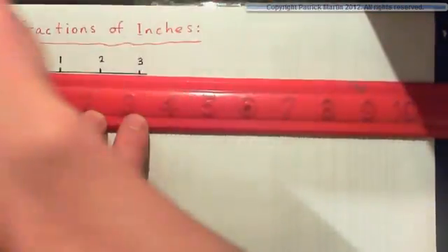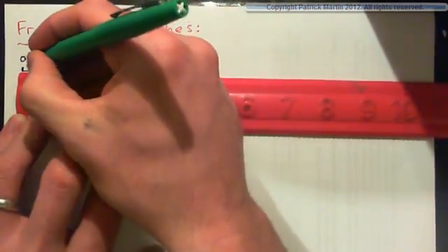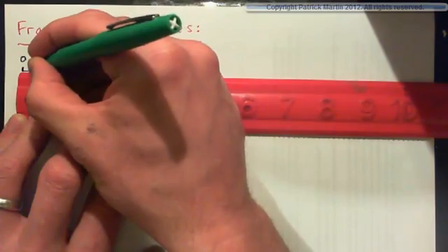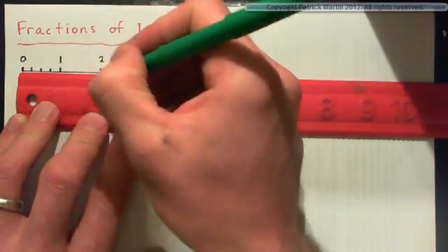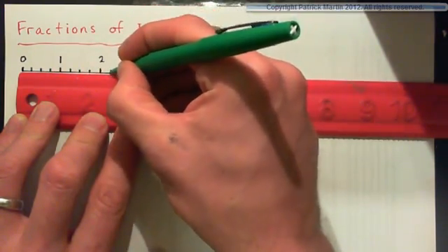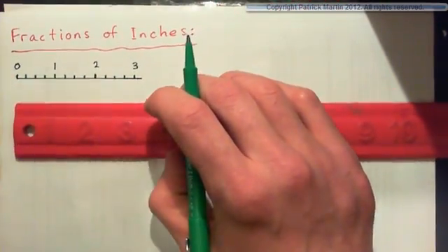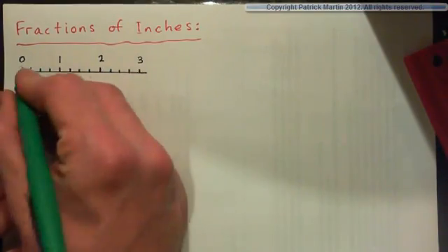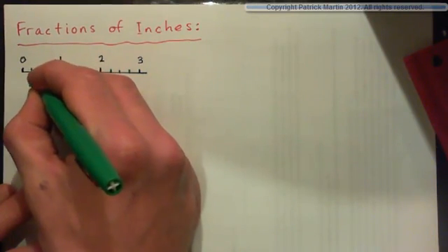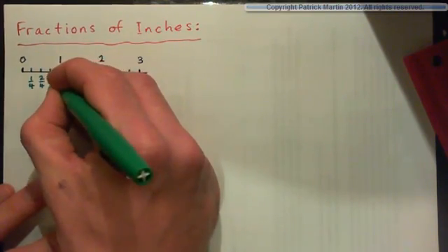Let's begin with quarters. If we split this into half there's halves, and split those in half there's quarters. So we're going to split each one into quarters — split it in half and then into quarters. So this is zero, and now this first mark is one quarter of an inch, and then we did another one that was two quarters, so we'll label that two quarters.